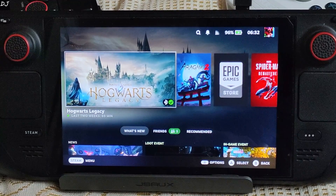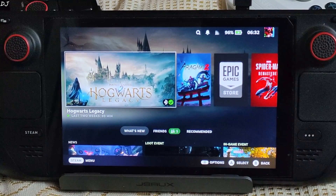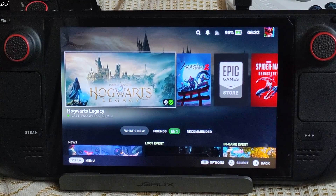Welcome back guys. I own the LCD variant of Steam Deck. In this video, I will be showing you how to overclock its display from 60Hz to 70Hz. It's a small overclock and the Deck should be able to handle it. The overclock should not damage the Deck's display, but I'll be honest — I've only used the overclock mod for a few days and cannot comment on its long-term usage. Use the overclocking mod at your own risk.